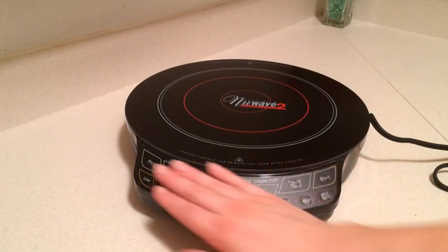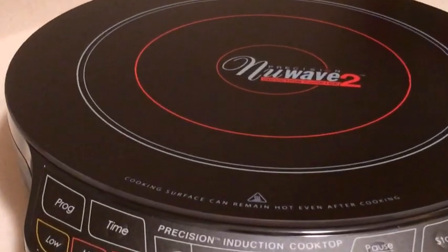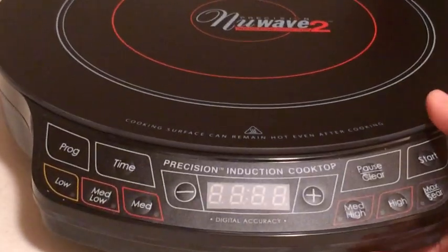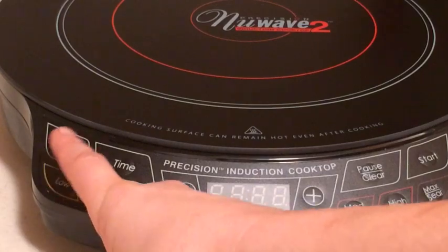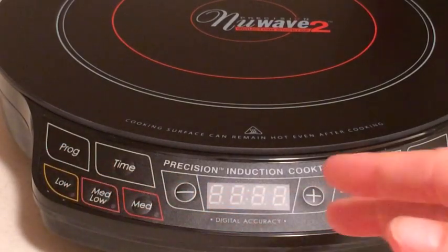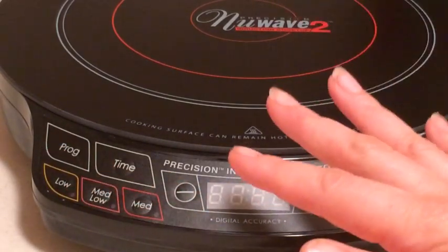Let me show you what some of the buttons on here are. Now we do have a programming feature, which I actually haven't used, but I believe that's something where you can set something maybe to boil and then go down to a simmer automatically.